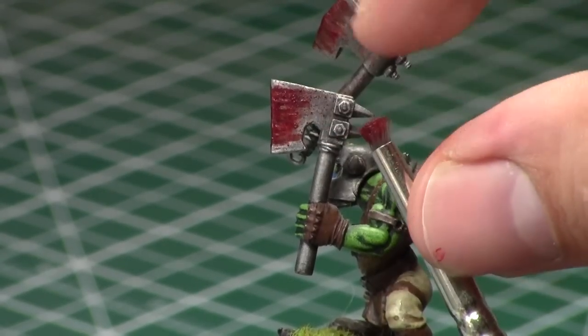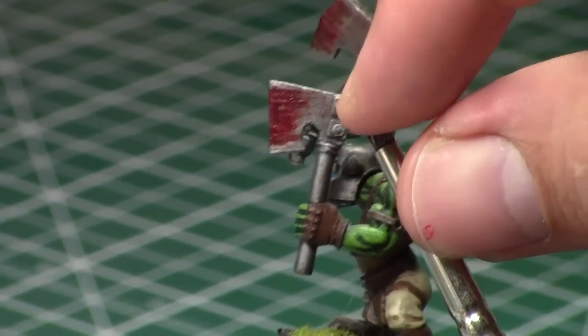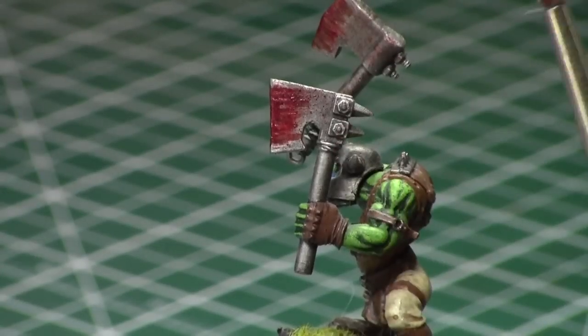The only problem with this method is that it's quite messy and hard to control, so you end up getting some blood splatter on his arm and his helmet. If you want to go for this effect it will look more realistic — it's just a little bit harder to control.